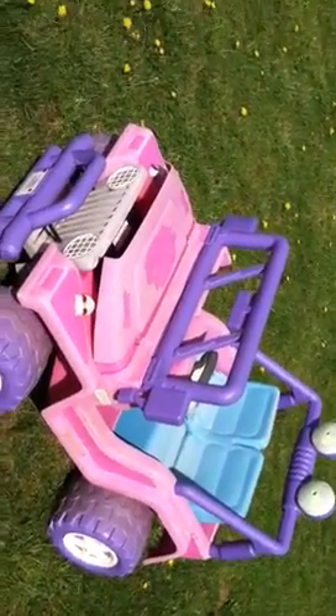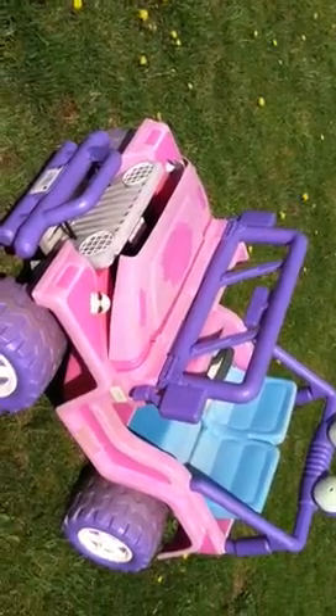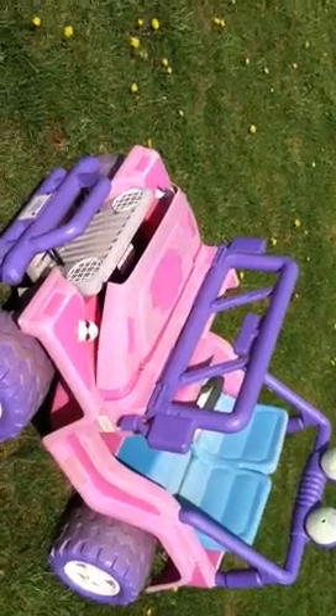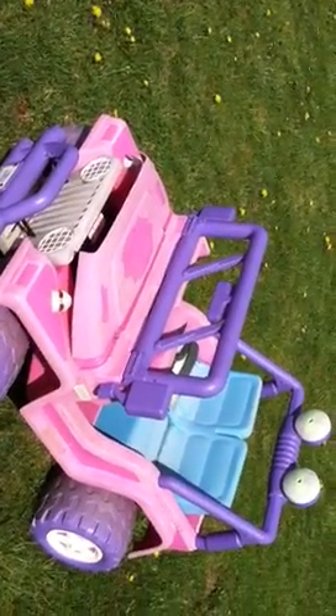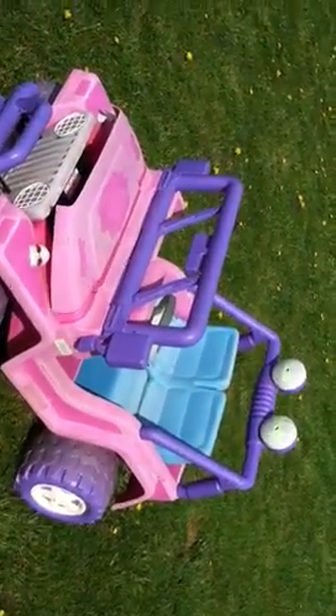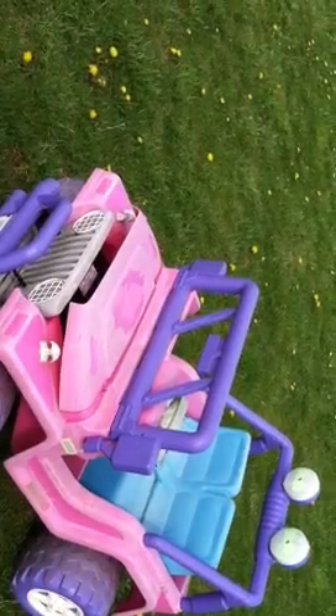A lot of you guys have kids, and when I was a kid, we had matchbox cars, a few GI Joes, and some old Tonka trucks that have been passed through the family for the last 20 years. When I became a dad, I didn't know that you had to buy all these big fancy toys all the time.